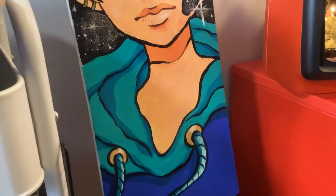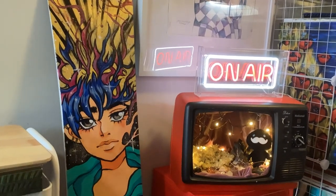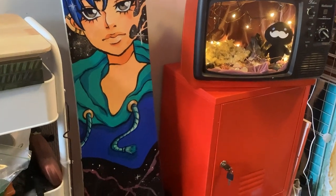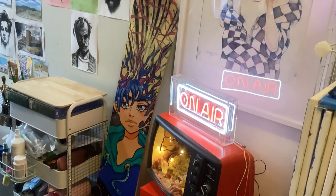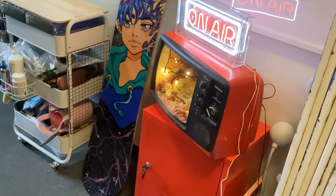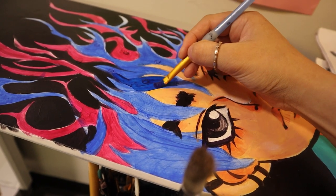Afterwards I painted the edges and sealed it with some sealing spray as well as some liquid resin. This helps to protect the artwork and also helps in the future to keep it clean. When you use glitter particles it can attract lots of dust and make it difficult to clean, so adding a smooth resin coat actually helps to protect it from getting all that dust build up.